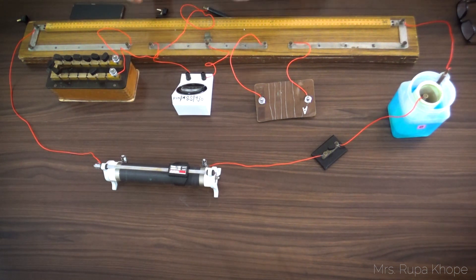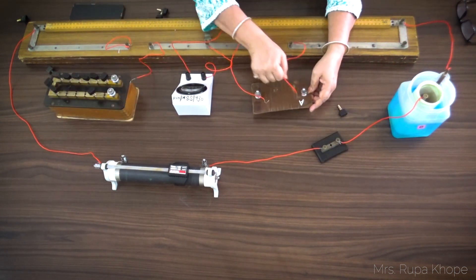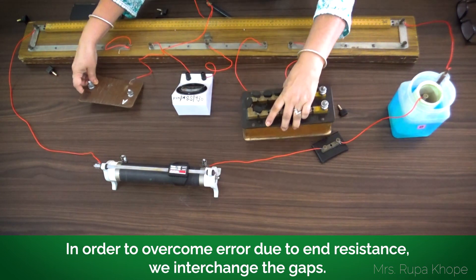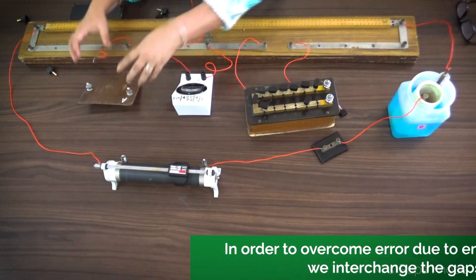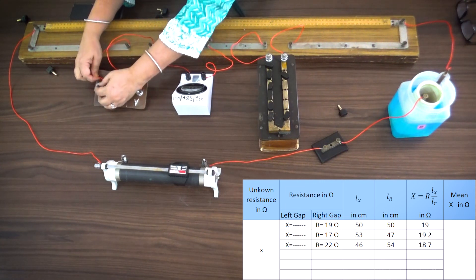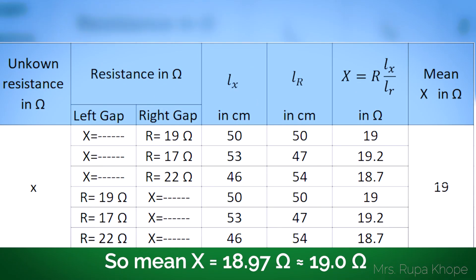Now what we need to do is remove the resistance box from its current gap and interchange the gaps. Again, we take the same values, take all three readings, and get these readings as shown in the observation table.